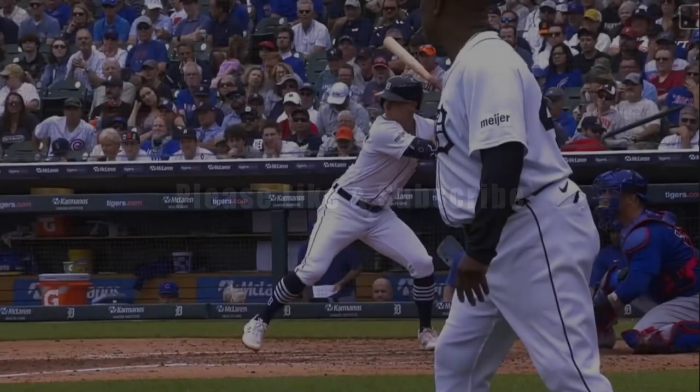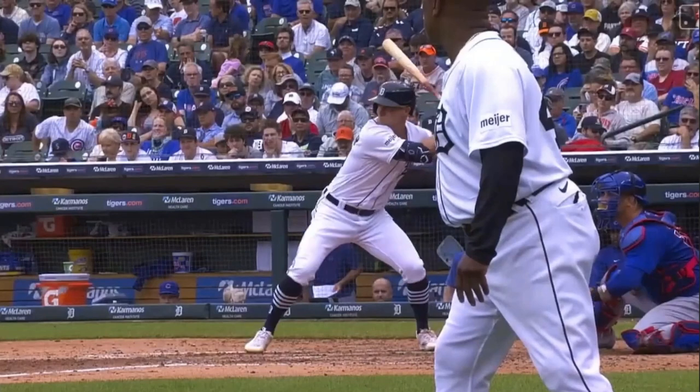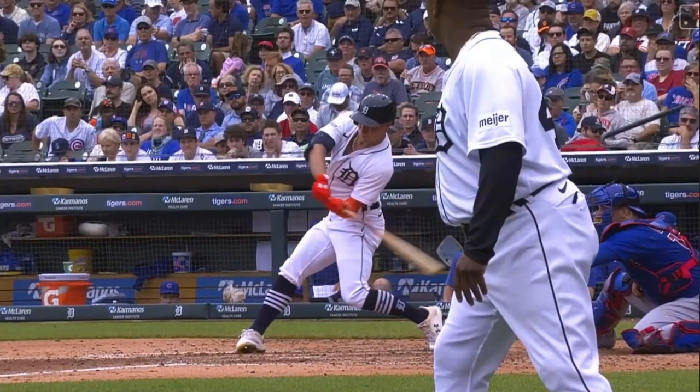Welcome to TheBaseballSwing.com. Joe Colucci here, and we're going to talk a little bit about barrel depth — what it means and how you can maybe use it to your advantage. Full disclosure: I don't use the term barrel depth. I think it's kind of misleading, and let me explain why. We have Kerry Carpenter pulled up here, a good young player who gets what I would call a lot of barrel depth, as presented by some of the other instructors. The reason I don't care for the term is because I think it's misleading.